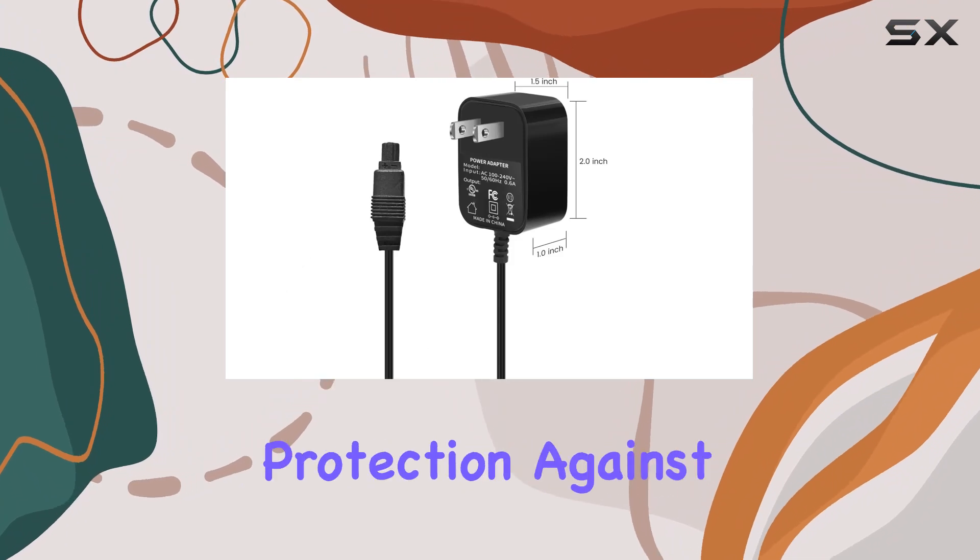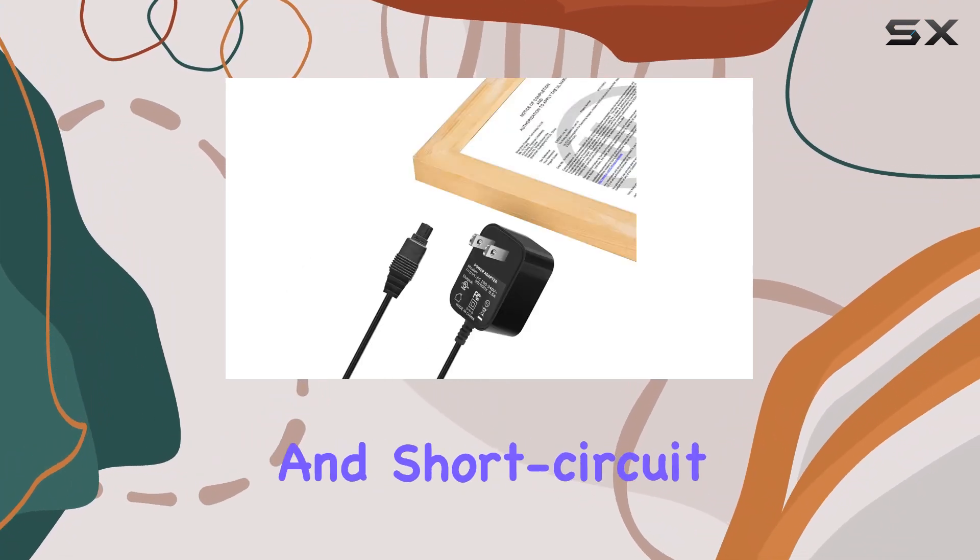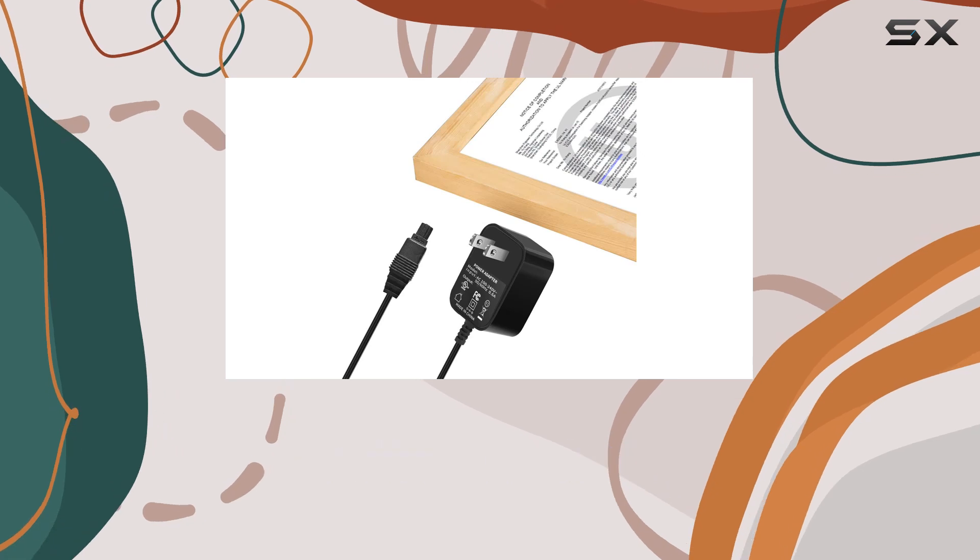It also comes with built-in protection against over-voltage, overload, over-current, and short-circuit, adding an extra layer of security.